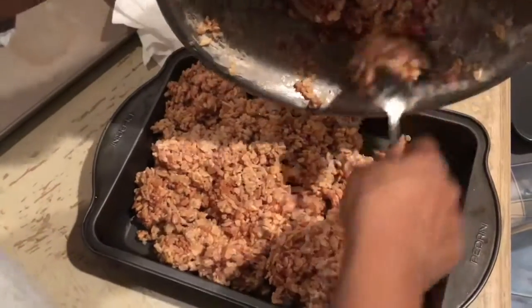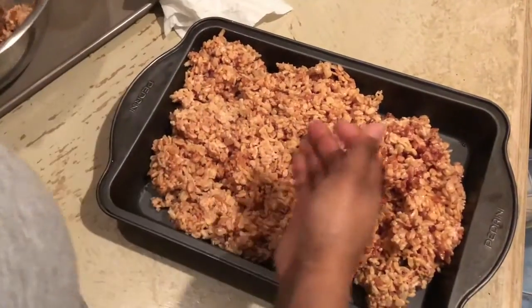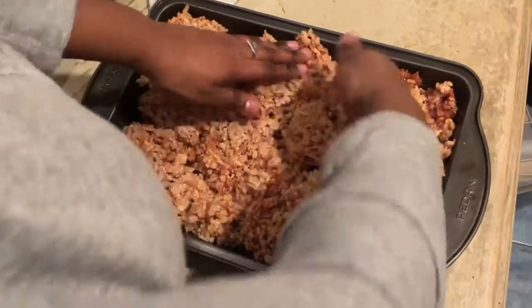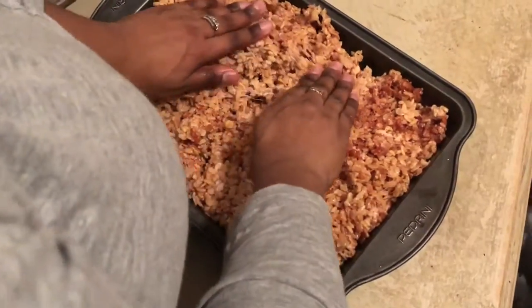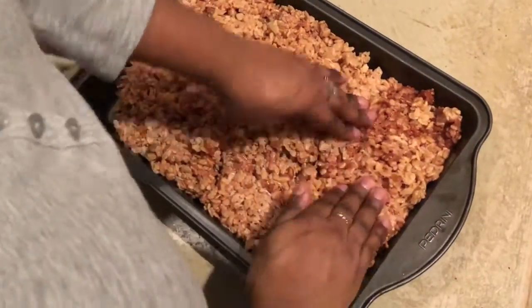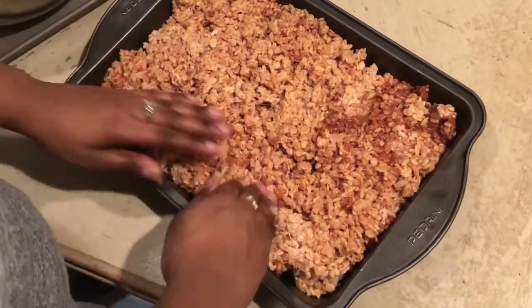My original plan was to make these rice krispies into balls but I ended up with way too much, so I'm putting them in two separate square and rectangular pans and just going to cut them into squares and rectangles. Just like you see me doing here, I'm spreading it out and then using my spatula to smooth it out so it sets evenly. Be careful because they might still be warm or hot since I made so much.